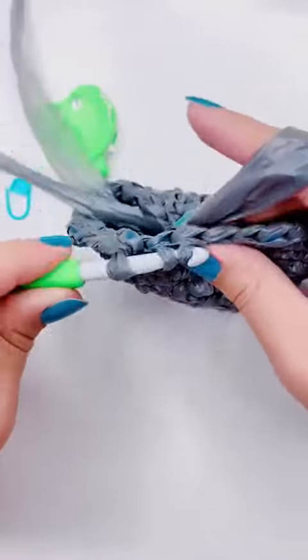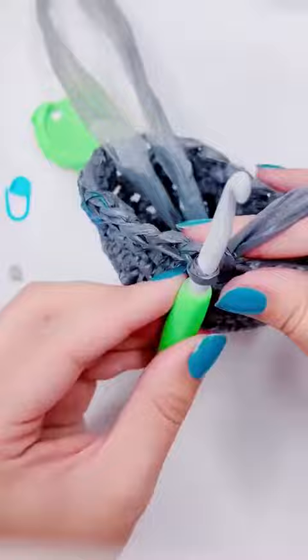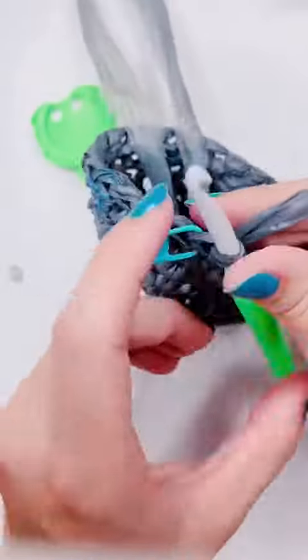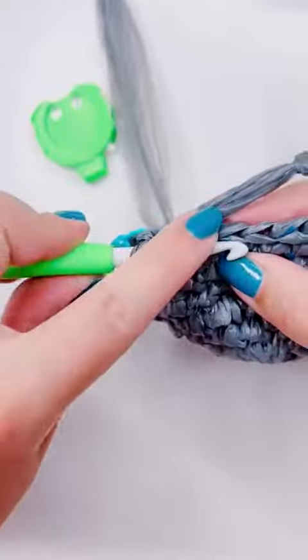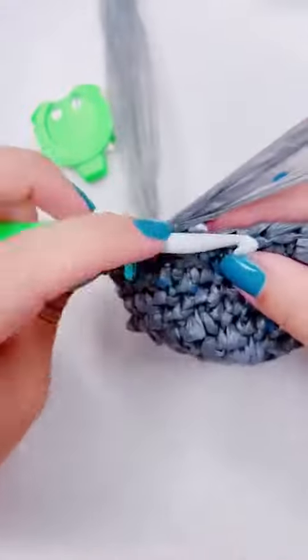For the first one, we're going to insert the hook into the first stitch and pull up a loop, insert the hook into the second stitch, pull up another loop, and then yarn over and pull through three — that's the standard way to do a decrease.